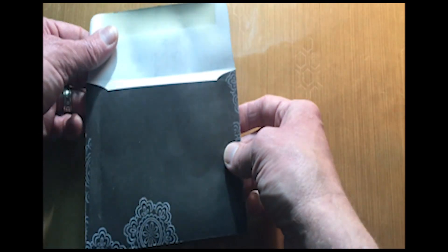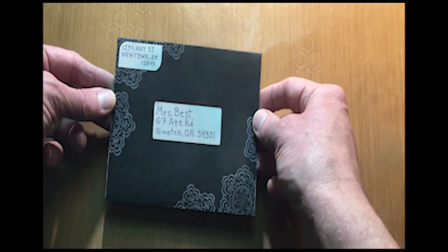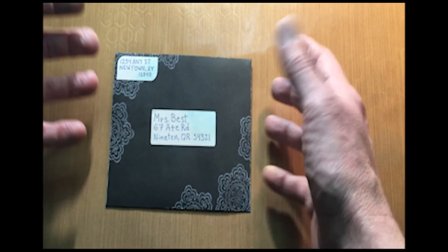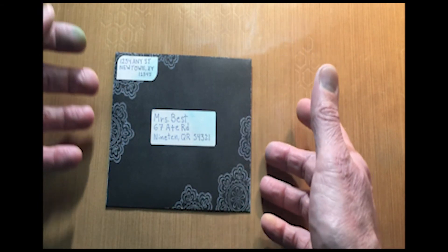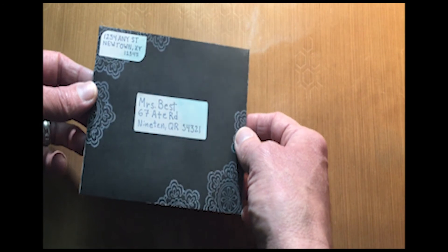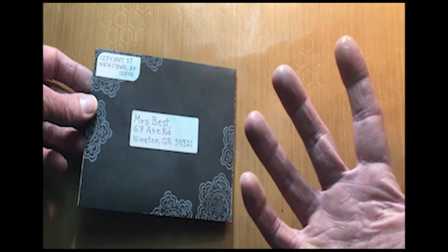That is another really nice way to do an envelope — and you can take and match your card to your envelope. So if you have a really dark card with a lot of lace or embellishments, make your envelope match that same style. I think that just adds a whole other look to it and really brings out the craft and art side of what you're doing.